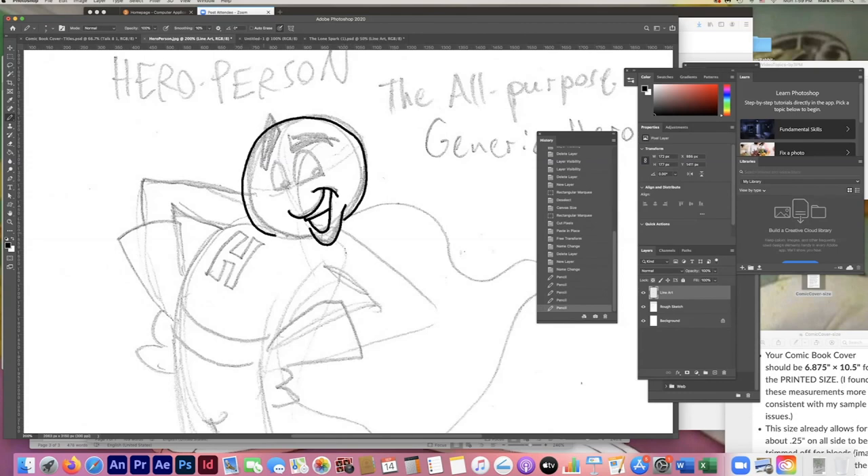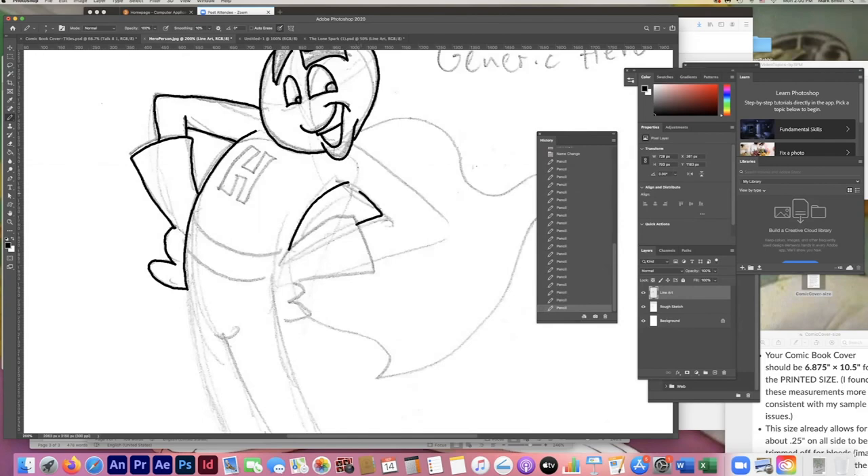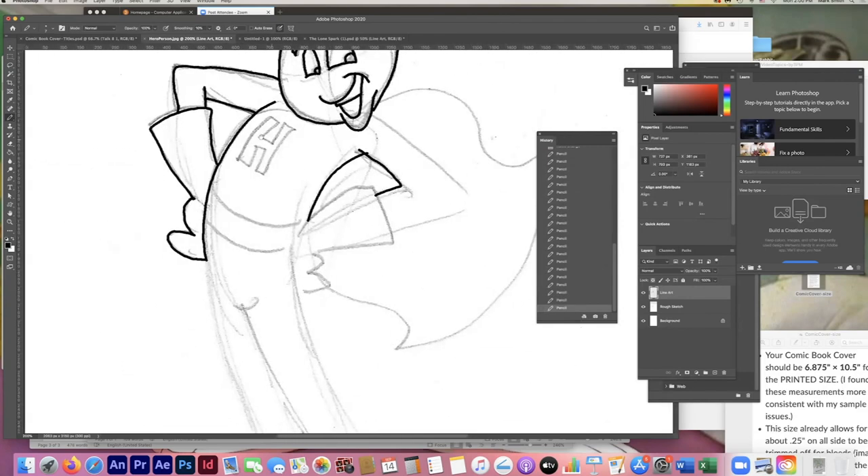I got a little too far over on that side, so Command Z to undo — that's the shortcut for undo; sometimes it takes more than one try. There we go — getting his eyebrows and that smug look. I've got a really simple generic character because I wanted this to move quickly. An important tip: make sure all your lines connect and you don't leave gaps, because you'll be filling these in later and gaps will make your work harder. Also make sure you're on the right layer — the line art layer, not the rough sketch layer.